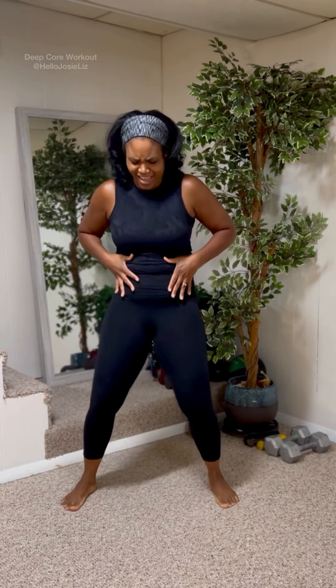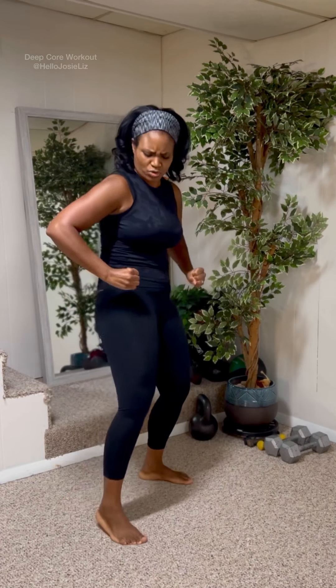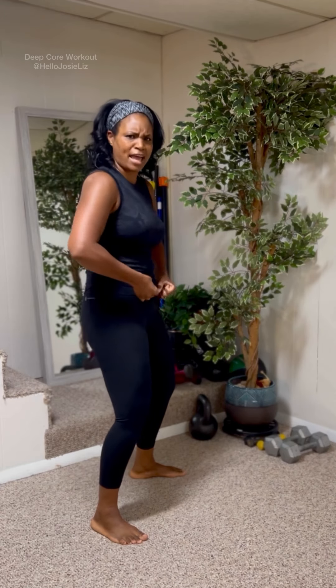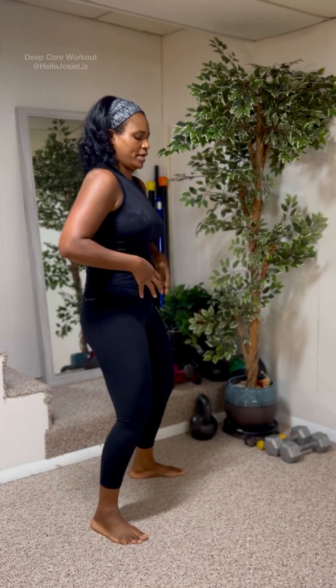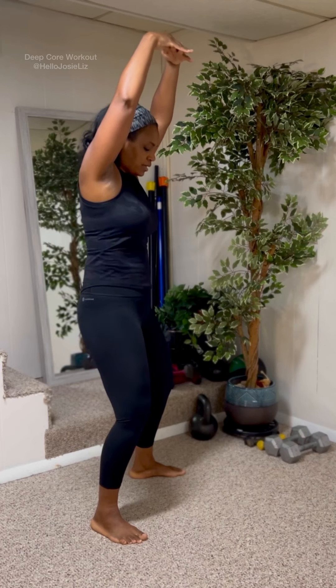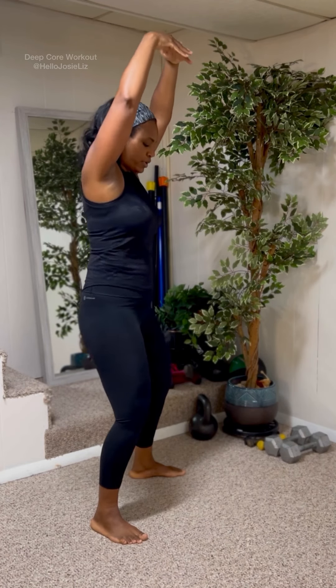Let's go back to hip circles. Ready? And we're gonna tuck the tail. Tuck. Squeeze and tuck. Come on. Rotate those hips, under you. Squeeze. Right in that pooch area. Back to hip circles. Squeeze. Circle and squeeze.